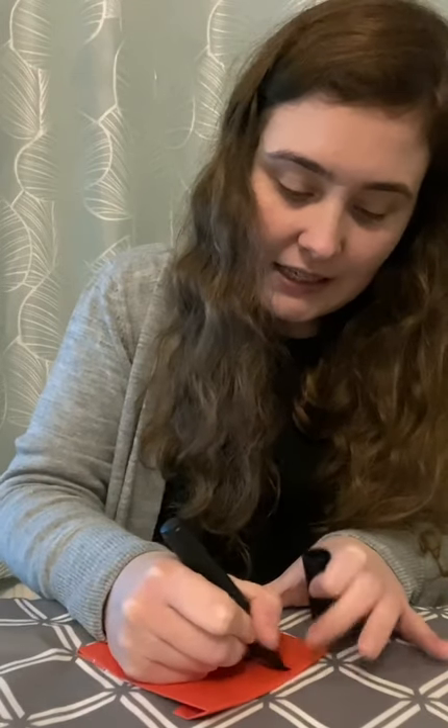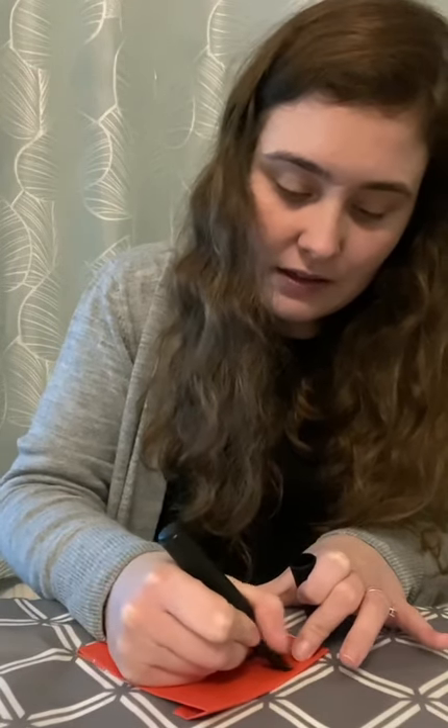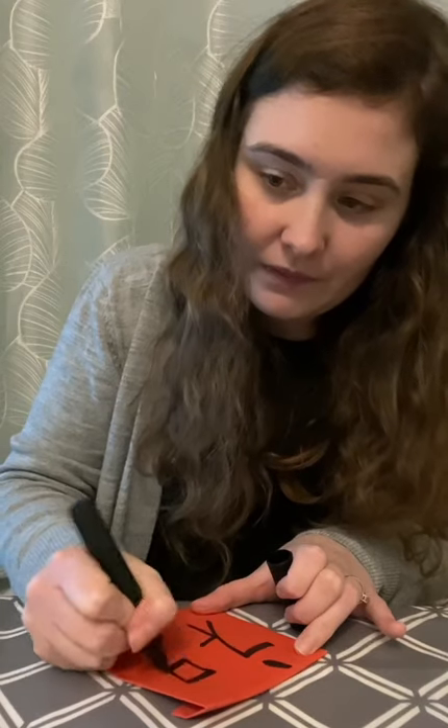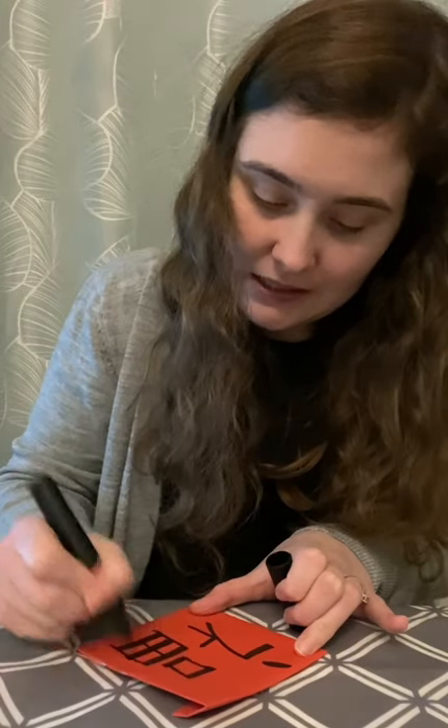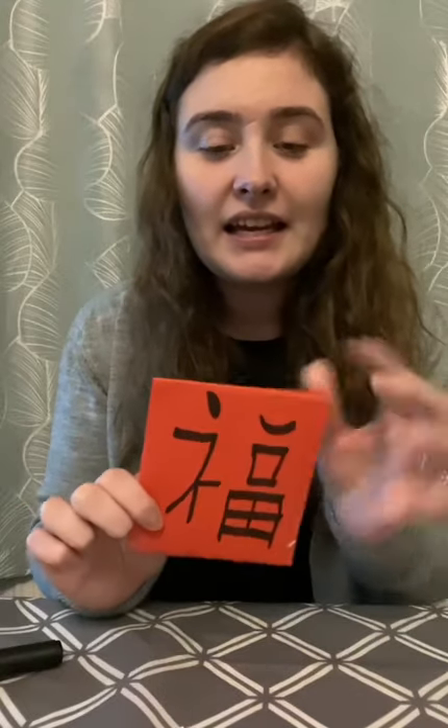Then we're going to go across and down, and then it's got a line at the top, and then another line, and then one at the bottom. And that's my version of good luck. There you go — you can try this at home and you can show us how it goes.